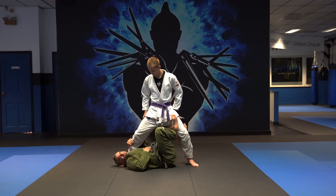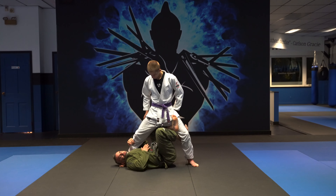Hey guys, Anthony here. Today we're going to work a little X-Guard magic, taking the X-Guard into an armbar.